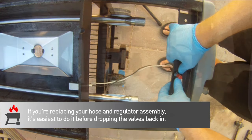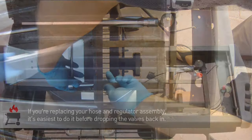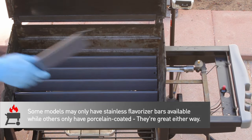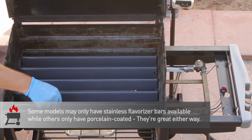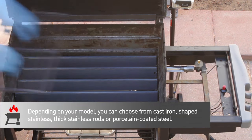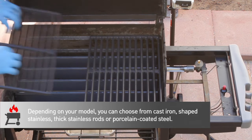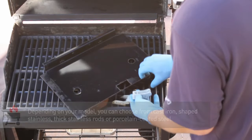Set the gas manifold back in place, attach the hangers, and bolt it back to the grill body. Now just drop the flavorizer bars back into the grill body — we went with porcelain-coated steel, but for an extra 20 bucks you can get the stainless bars, which will give you an extra season or two. We love the heavy cast iron cooking grates for this grill; they take longer to heat up, but they sear like a beast, hold heat longer, and they're basically indestructible.